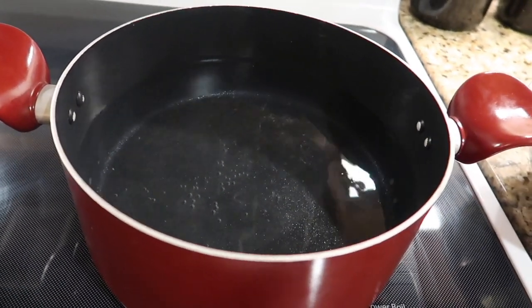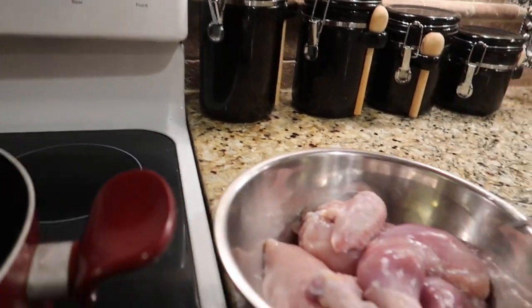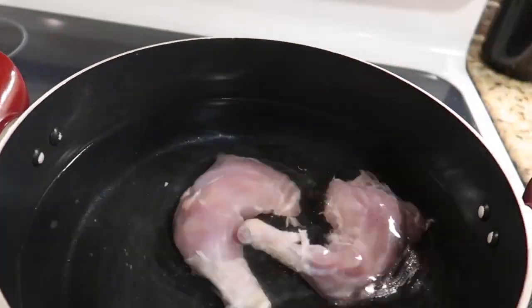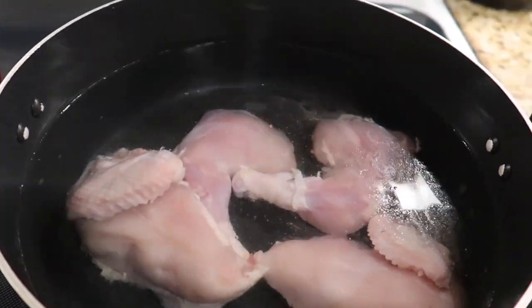First, get a pot and put some water in it, put the stovetop on high, and place the chicken inside the pot so we can bring it to a boil.